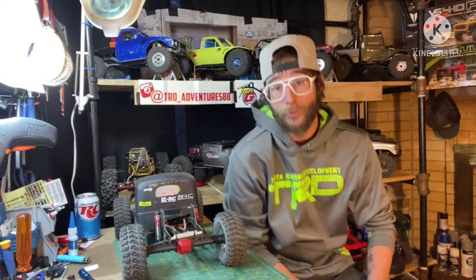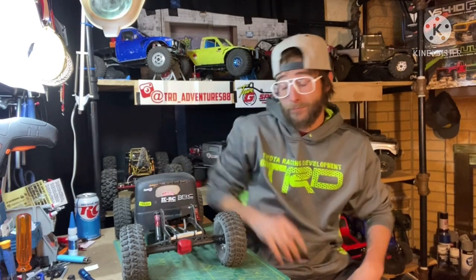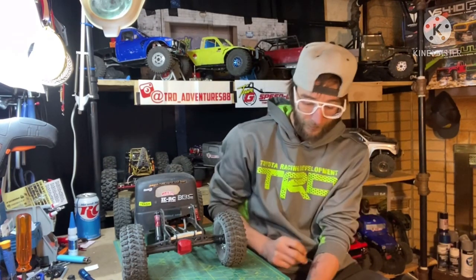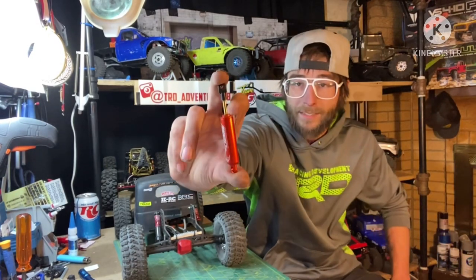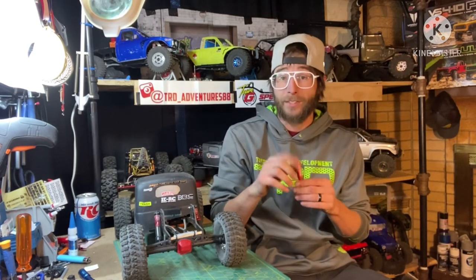Some shocks I've used and had good luck with: Desert Lizards are a good budget-friendly shock — you can get a set of four for around $50 to $60. They're internally controlled with springs inside. If I run them, I use a droop setup exactly as the instructions say, generally running the softer springs in the front and medium springs in the rear.